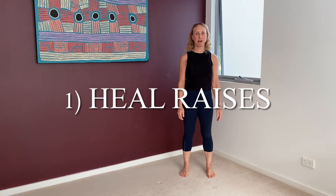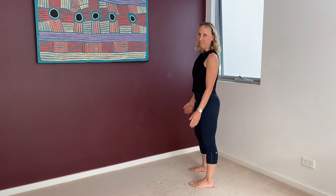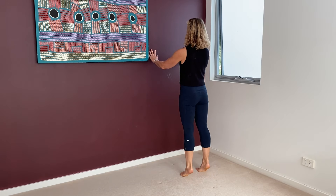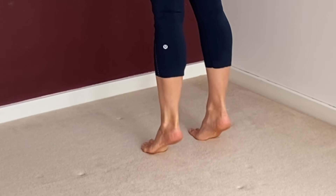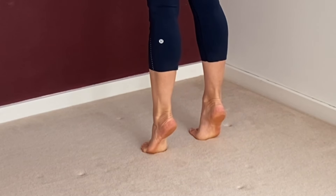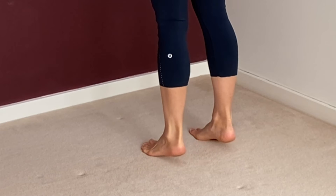First exercise — you might need the wall if you're new to this. Strong calf muscles, very very important. If you're not used to it, have your hands lightly on the wall and don't let your ankles splay out. Push down into the base of your big toes. Lift and lower — explosive lift, slowly lower.